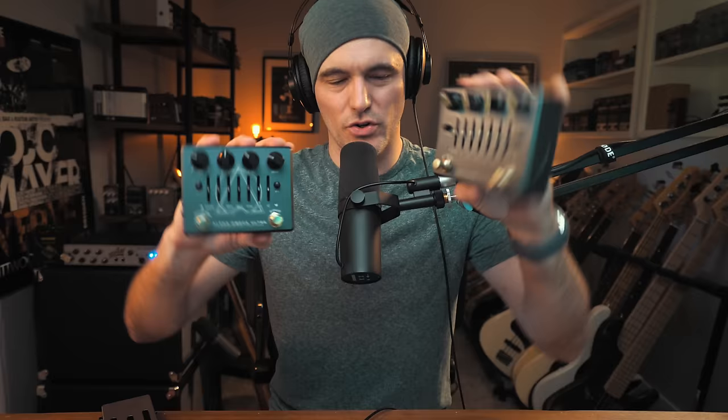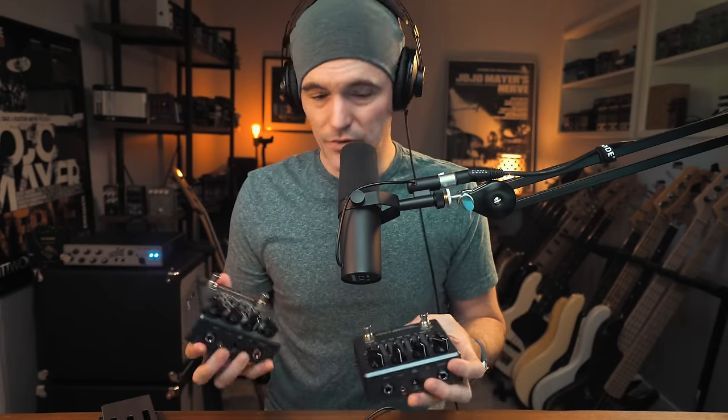I'm going to reach out to Dark Glass, mention the things I've talked about in this video, and see what they say — I'll report back. Hopefully that helps me give you an honest opinion. Leave your comments below. This could be one of the more controversial picks for the Pedal Studio, but I think the critical analysis is important for the integrity of my videos and for an honest discussion with Dark Glass about upgrading the feature set. Alpha Omega Ultra and Micro Tubes X Ultra videos are coming soon.